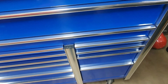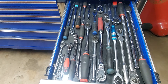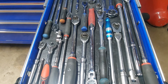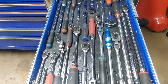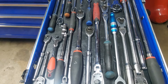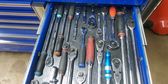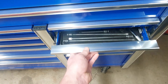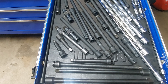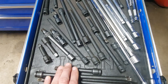This drawer I really like how it turned out — this is now my ratchet drawer. It only has quarter inch drive and three eighths drive ratchets in here, because the half inch drive ones just don't all fit — they're just too big. And then below it, just like with the ratchets, these extensions are only quarter inch drive and three eighths drive. Half inch drive is in a different toolbox right now.